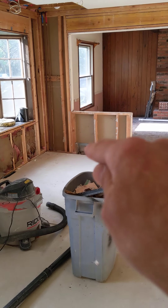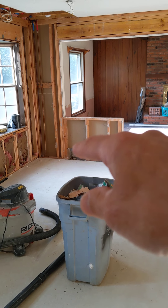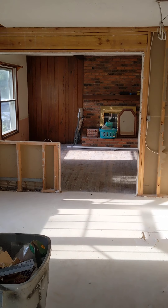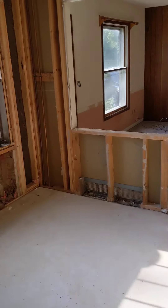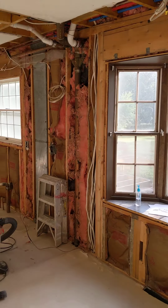We'll leave this wall due to the fact that we need this cold air return and also the division between the kitchen, the eating area possibly, and then this fireplace room. So that is the kitchen, and that's the main reason I'm doing this video right now.